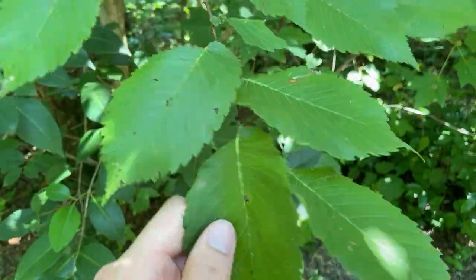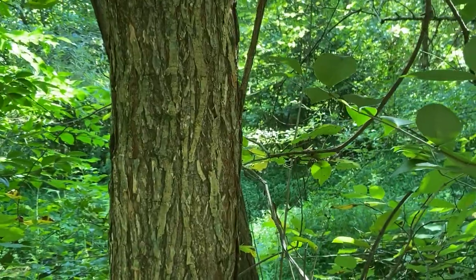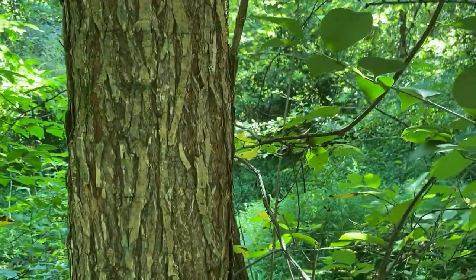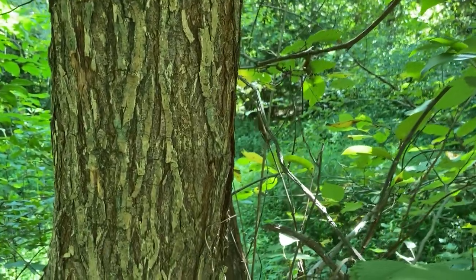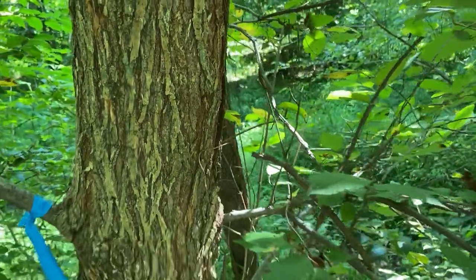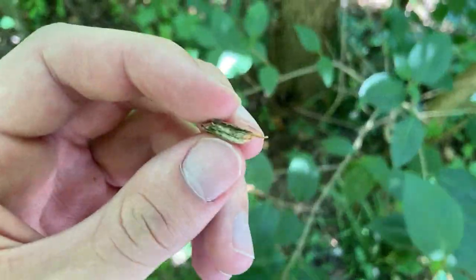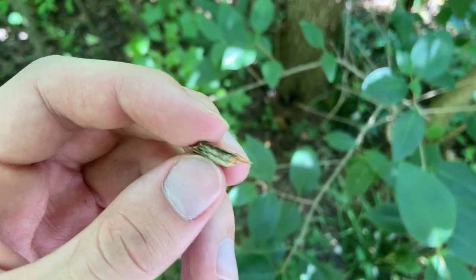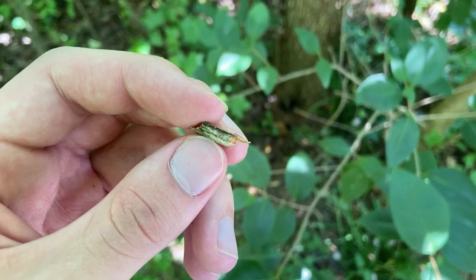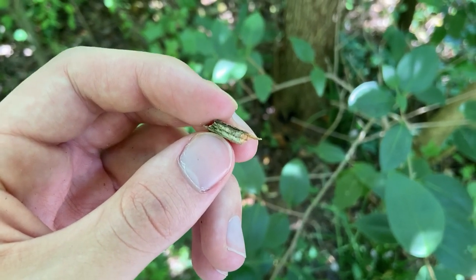The big way to tell this apart from slippery elm is the bark — a brownish-gray color with flat ridges and deeper furrows in between. If you break off one of these flat ridges, you'll see a really distinctive pattern: alternating dark and white layers of wood in the bark, dark layer, then white, then dark, then white, and so on.